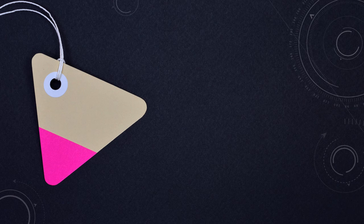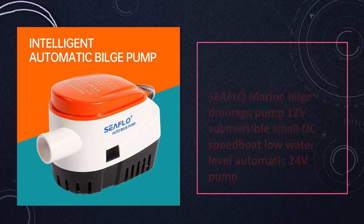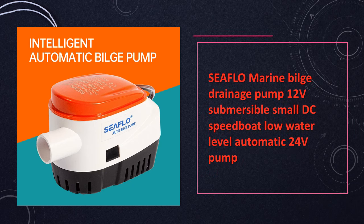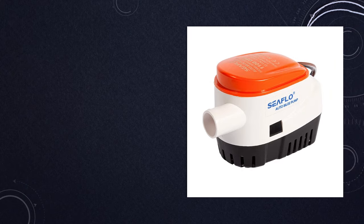At number 1: Seaflow Marine Bilge Pump 12V Submersible DC Speedboat Automatic Pump. Efficiently draining water from small speedboats, this Seaflow Marine Bilge Pump operates on 12V DC power. Submersible and automatic, it's designed to handle low water levels effectively.